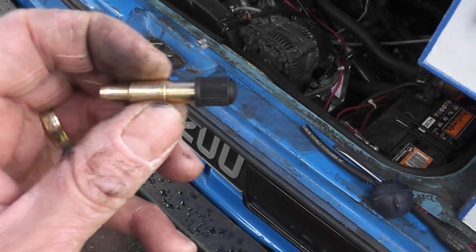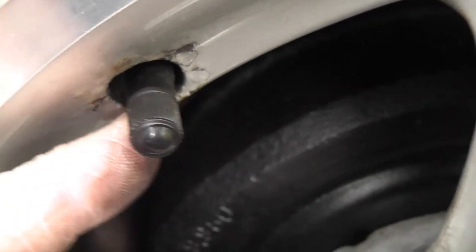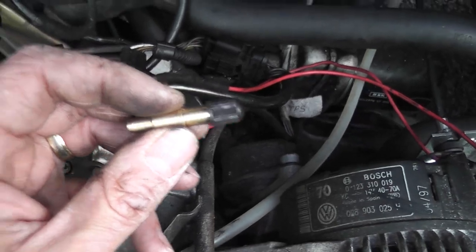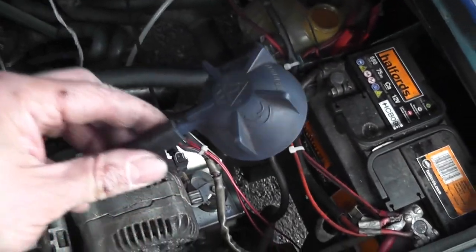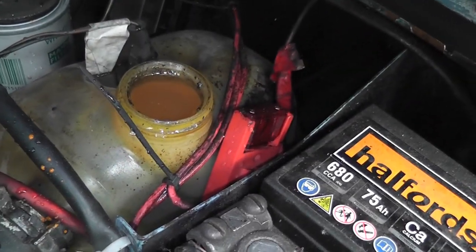This is basically a tyre valve — this bit here on the tyre — so it's that with the rubber removed. What I did was I cut the rubber off and used the wire wheel to clean up the metal underneath it. What we're going to do is use that in conjunction with what people call the Dalek cap, which is the expansion tank reservoir cap, and we're putting a piece of rubber tube on here and fitting our Schrader valve in there.